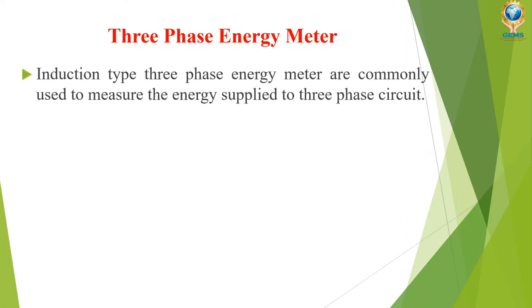Induction type three-phase energy meters are commonly used to measure the energy supplied to the three-phase circuit. A single-phase energy meter is used to measure supply in single-phase, while a three-phase energy meter is used to measure the electrical energy supplied through a three-phase system.